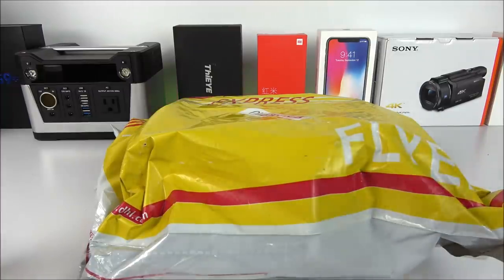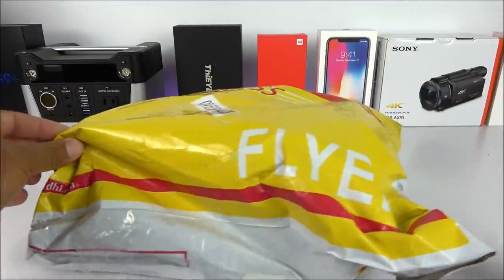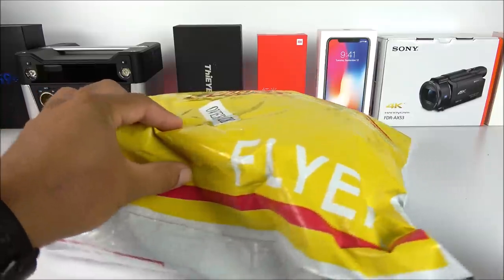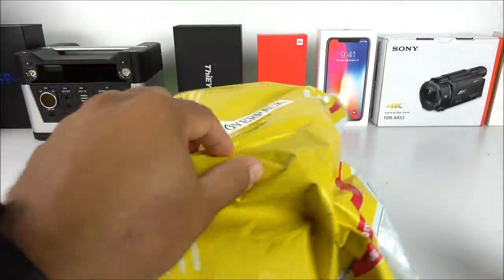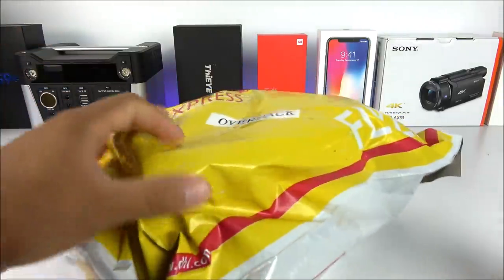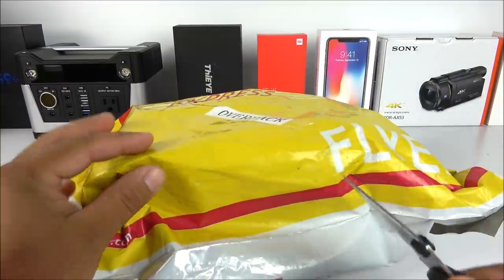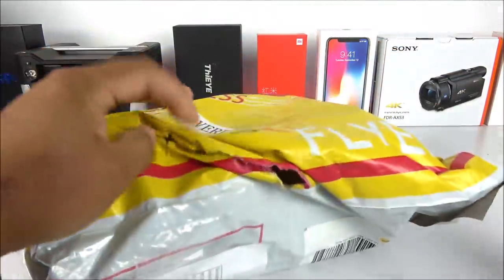I have seen other channels that already got it, so it has been out maybe for a week or so — at least I'm not the last one to do this type of video. I also decided to do it a little bit different: I'm doing the unboxing straight from the shipping packaging, just like I used to do a couple of years back. So without further ado, let me go ahead and crack the box open.